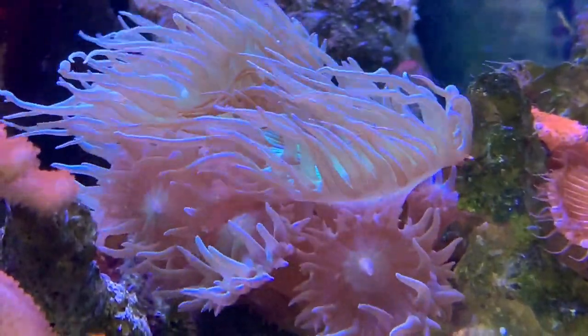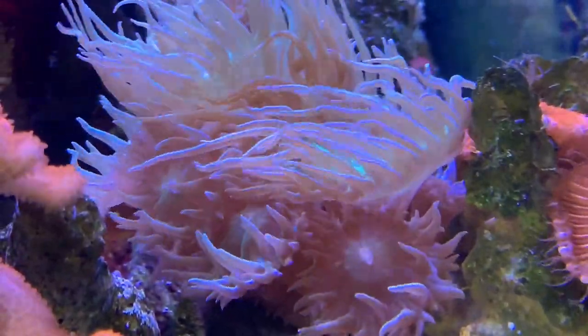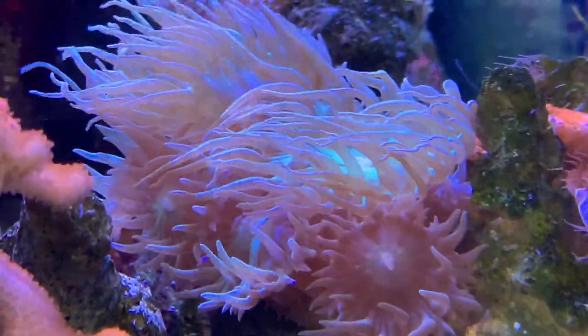What's up everybody, it's Brock, and we got a brand new episode of All About, and today we are doing another coral video. It is the Duncan Coral.